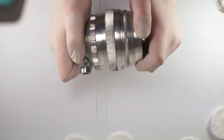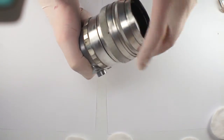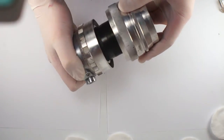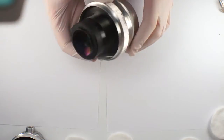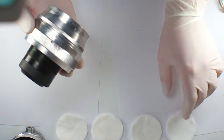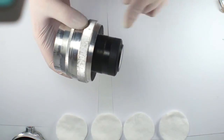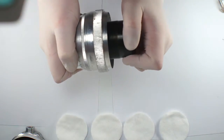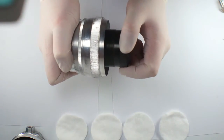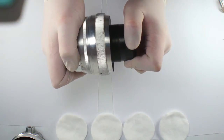We turn it to the left, unscrewing the optical block from the helicoid. Then we will remove the rear optical block of the lens. You take it with one hand and with the other you just turn to the left. You may need to apply force depending on the specific lens — sometimes it can be easy, sometimes more hard.